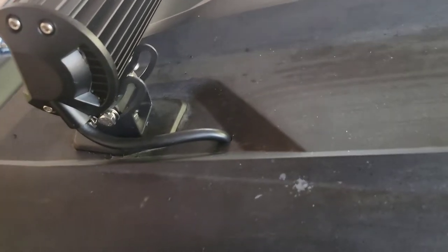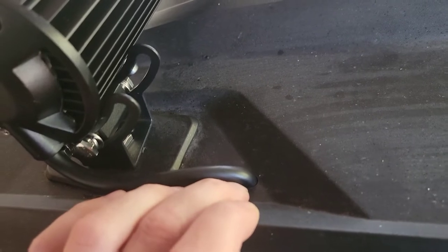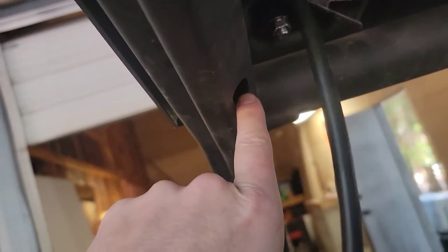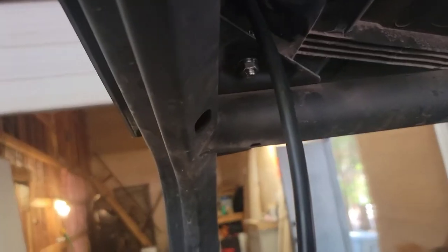If you go with drilling a hole in your roof mount, you're going to need to drill a hole that's five-sixteenths of an inch in diameter. It's going to be pretty snug, but you want snug so that you don't have water running down. From there we'll run the wire through and get our wiring harness set up.